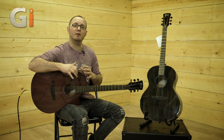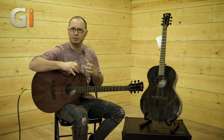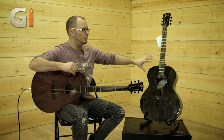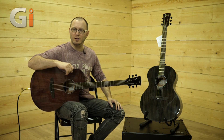What we'll do is start by hearing the DI tone of the Venus, then we'll mic it up so you can hear it through an SE Electronics SE3 — a very affordable microphone. Then we'll DI the Neptune, have a listen to that, play with the controls a little bit, and mic the Neptune up and have a listen as well. So let's start with the DI tone of the Venus.